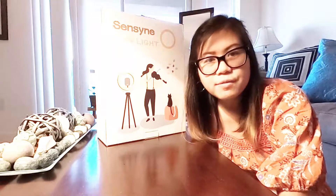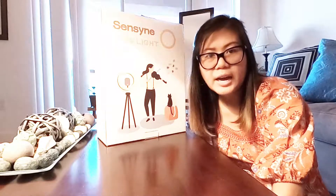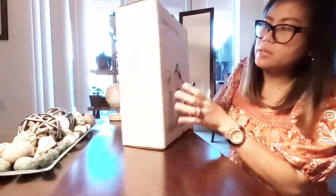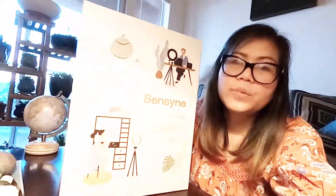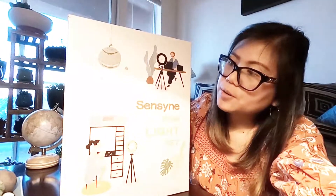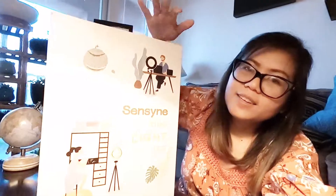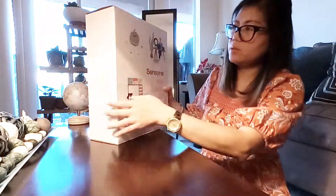If you want to make dance videos and need something the same height as you or taller, this is the one for you. I saw this ring light from my friend — we used it when we did a TikTok video together. I asked her what brand it was, she sent me the link, and there it is. Let's open the box and see how tall it is!